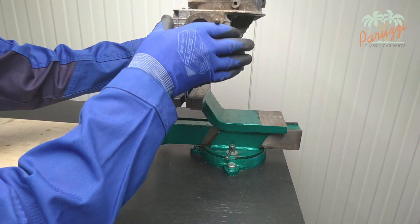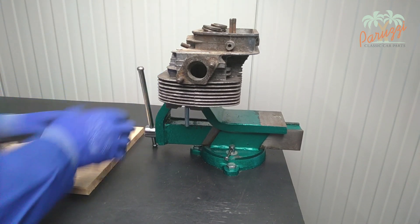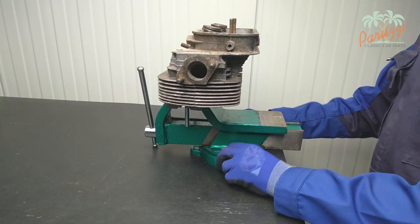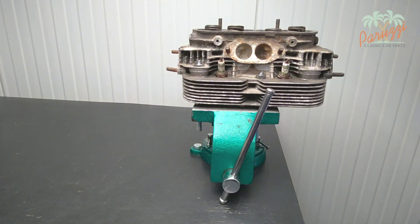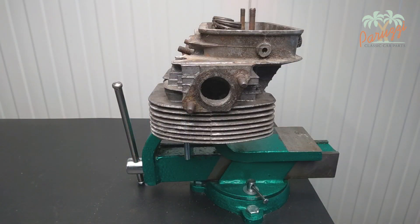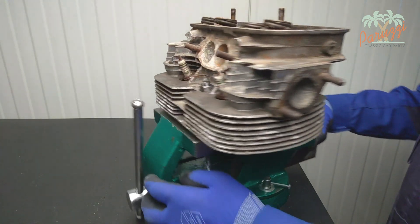The threaded rods are securely fastened in the vice. If you have a rotating vice, it is even more convenient to position the cylinder head so as to obtain the ideal working angle to disassemble the valves. The cylinder head rests with the nuts on the vice to avoid damage to the cylinder head. The advantage of this technique is that the cylinder head is very firmly fixed — it will not easily come loose from the vice. Ideal for heavier work.